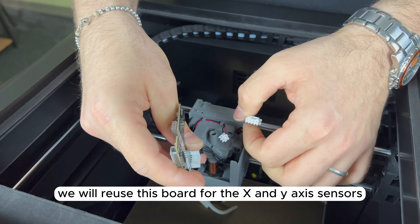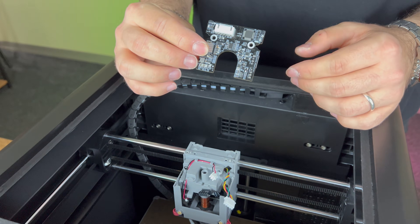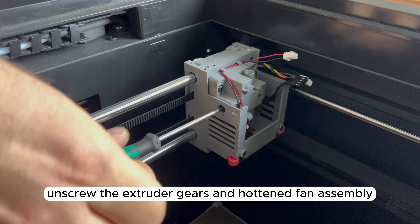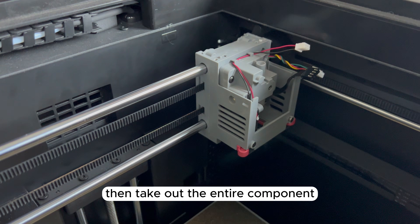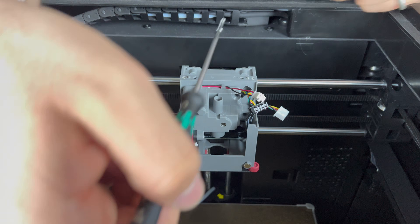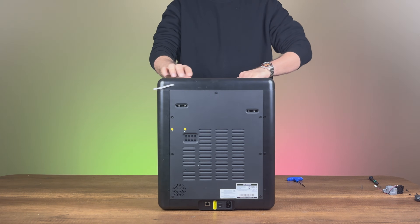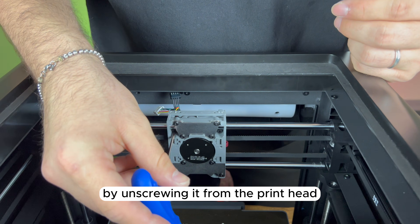We will reuse this board for the X and Y axis sensors, so we set it aside for now. To remove the hotend, loosen the clamps and take it out. Unscrew the extruder gears and hotend fan assembly, then take out the entire component. Finally, remove the extruder motor by unscrewing it from the printhead.